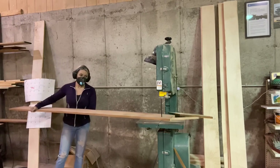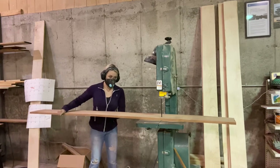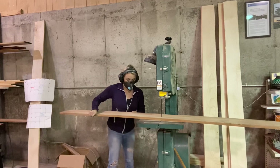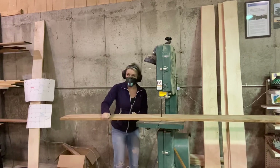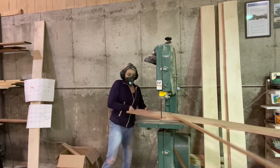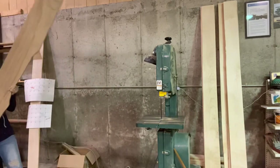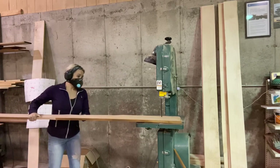I'm excited to get this glued up, get it finished, and get it on to the customer and see it on the plane it was specifically designed for. I'm sure I'll get pictures, so stay tuned. I will try to do a video that shows the rest of this and what it turned out like, and hopefully some pictures of it on the customer's plane whenever he's done with his build. Thank you guys for watching, and I hope you have a great day.